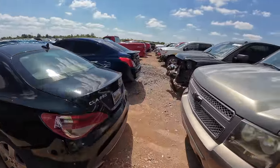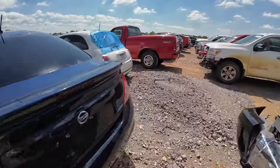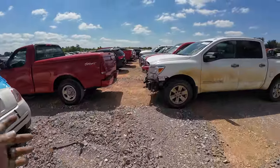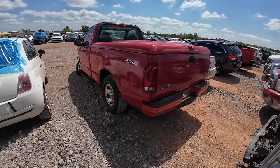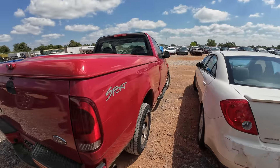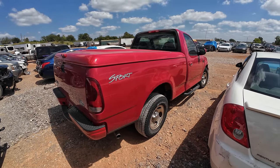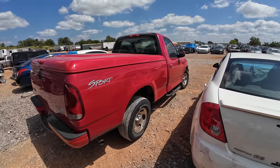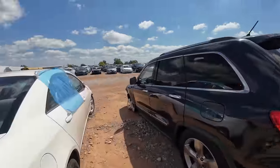There's a Jeep, a CLA 250, another Tahoe, a Nissan Versa. I like these old Fords though — that one took a nasty hit to the front, but I just love this old body style. Single cab, big long bed, and really bubbly looking — I like them, I do.